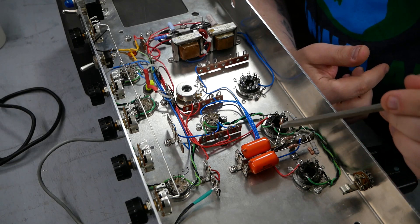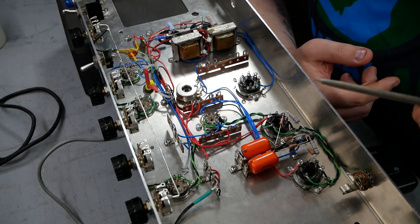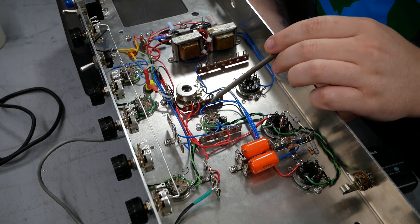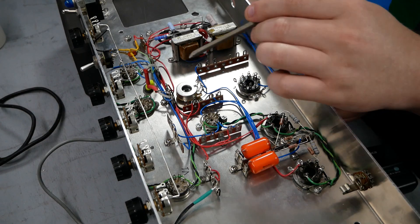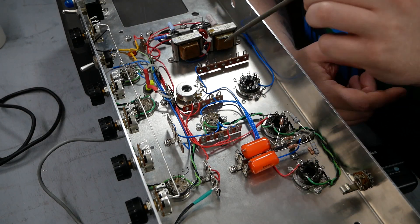That's just my style. Also, there aren't zip ties on any of the cables yet, so that tends to tighten everything up and make it look a little neater.